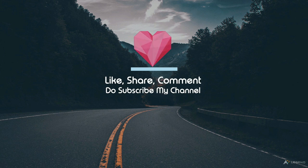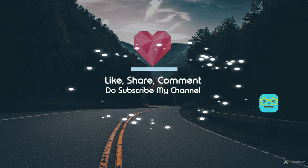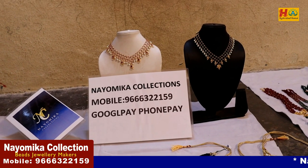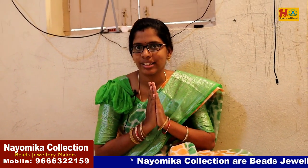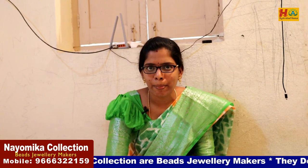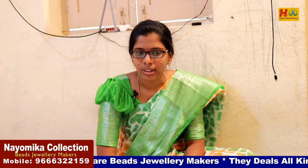Like, share, comment and do subscribe. But don't forget to click the bell icon. We are now in Naomi's collection. We are going to talk about it. Hello Shweta, how are you? I am here. How are you going to start this? Do you want to know all the collections?